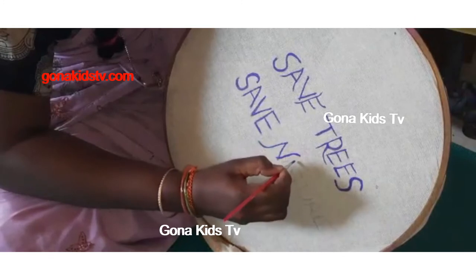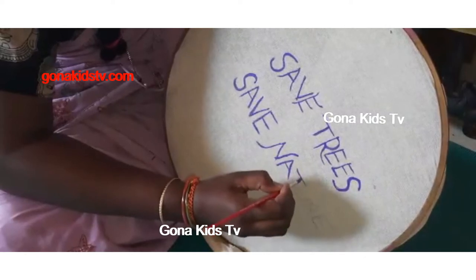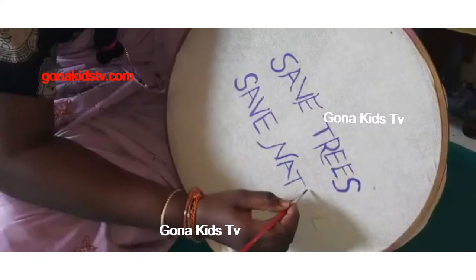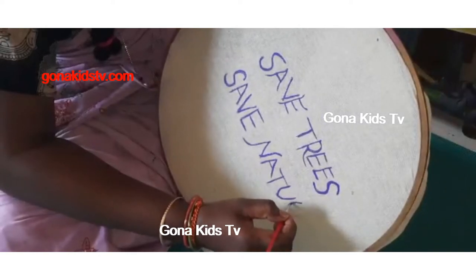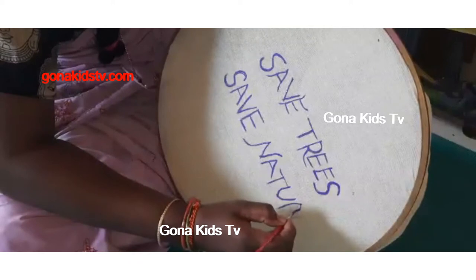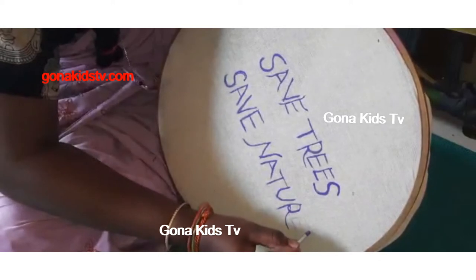This is a plain bag, so we are doing the painting on it. You can do it on any plain bag, paper bag, bamboo bag — every kind of bag. My mom did it on a bag that cost only 20 rupees, and we are decorating it. It's a plain cloth bag, so 'Save Trees, Save Nature' will be the best choice for it.